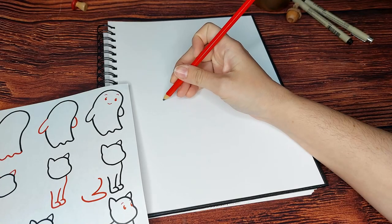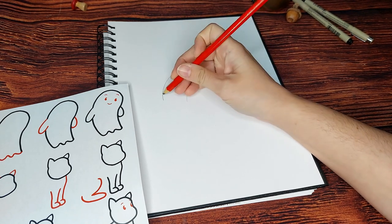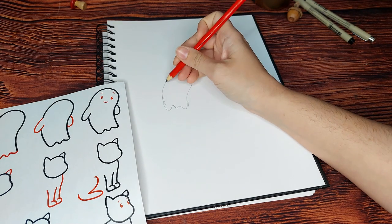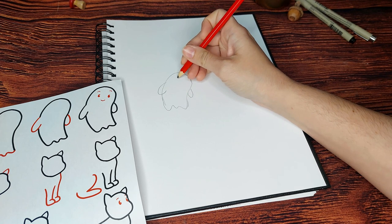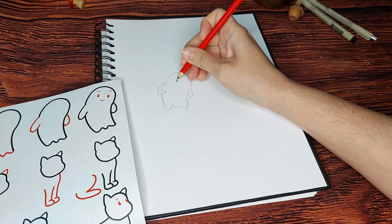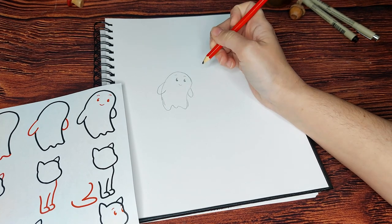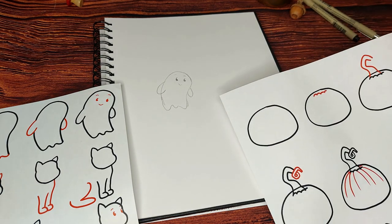Step one is to get warmed up with some doodles. I'm going to start by drawing a cute little ghost beside a pumpkin. I'll start this doodle by creating a bean-like shape with an open end, and at that open end I'm going to make some wavy lines. I'm also going to add two very round arms. For the eyes, I like to create what I call six eyes — I draw the number six, color in the circle, and round out the top part, which gives the illusion of a reflection in the eye.